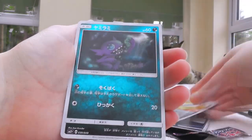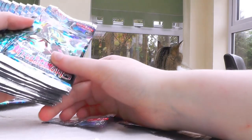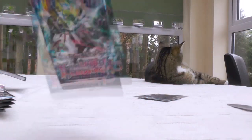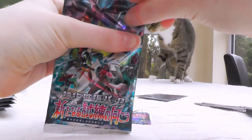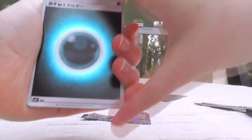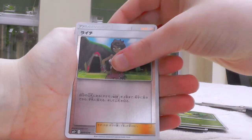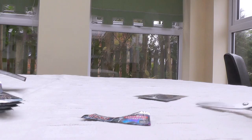Alolan Sandshrew, weird flute thing, Sableye. We've still got at least another two Ultras to go, and I'd really like a secret. In the Japanese sets, anything that's like a full art or better is a secret rare, which is not the case in English sets — in English, full art you can get pretty easily and then secret rares on top of that. But full art is a secret rare in these sets.